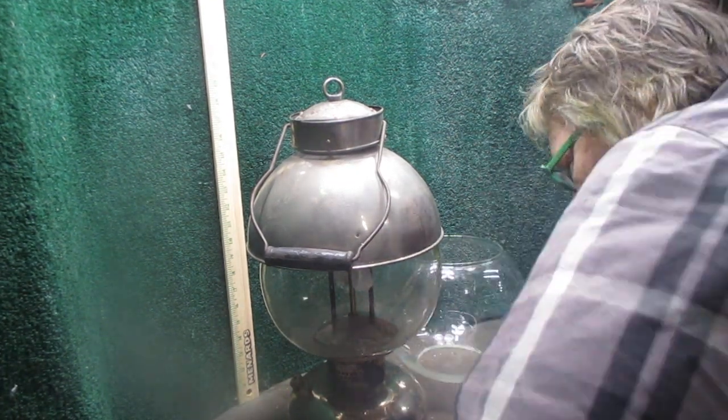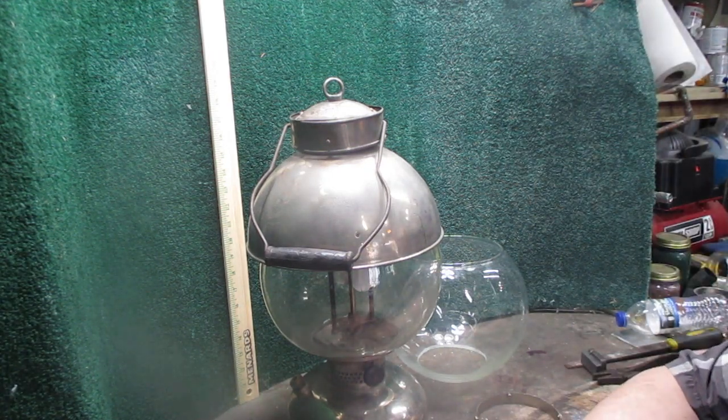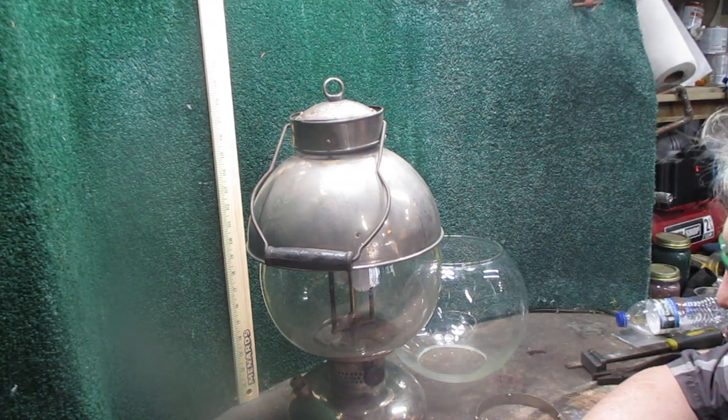Thanks for stopping by Camp Wounded Dog Workshop. For those of you that aren't familiar with us, we restore and build reproductions of the Coleman 316 Arc Lantern.